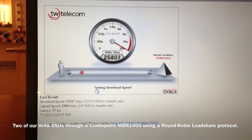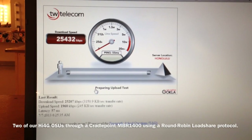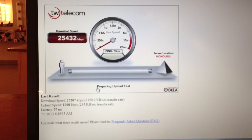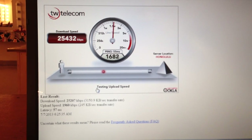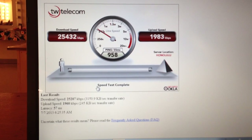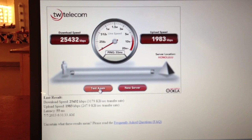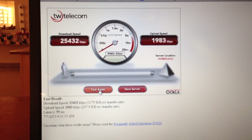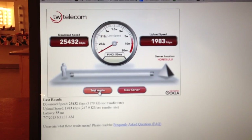It is running in load share and it is running in a round robin protocol, thereby sharing the load of the two outdoor service units. Results were a ping of 55 milliseconds, download speed of 25,432 kilobits or 25.4 megabits, and upload speed of 1,983 kilobits or 1.983 megabits.